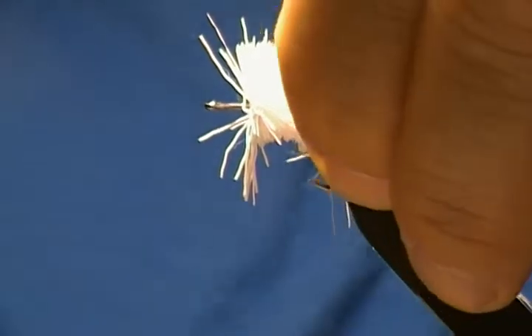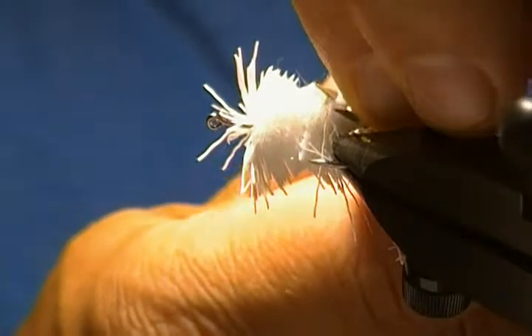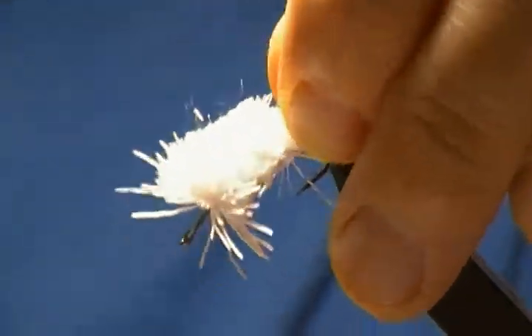So that's the first demonstration — how to just spin deer hair. Now I'm going to show you the next one: how to stack different colored deer hair.